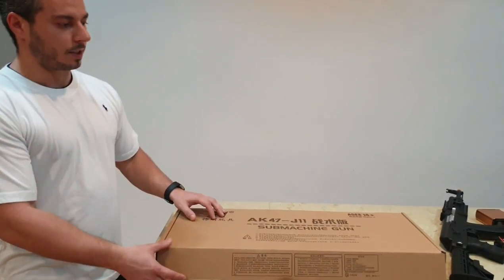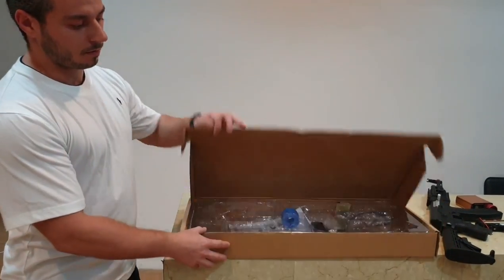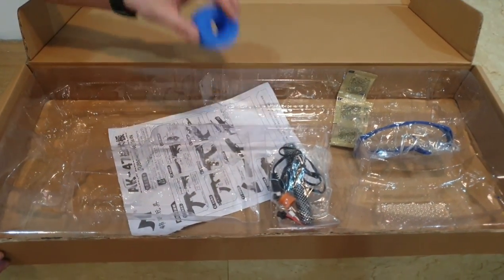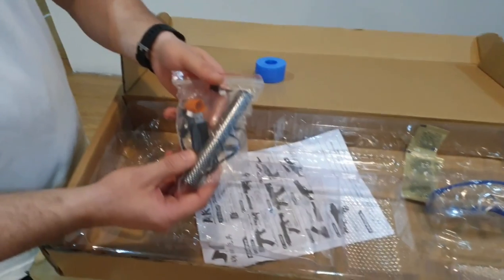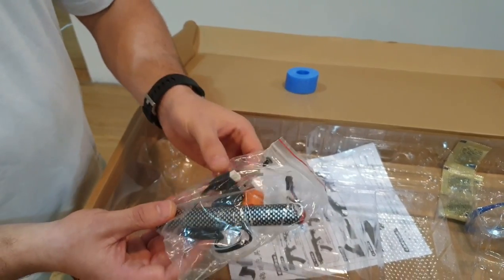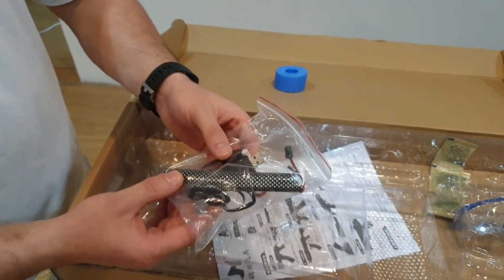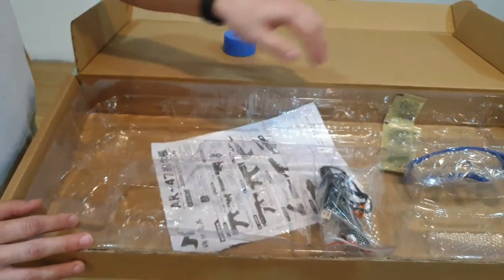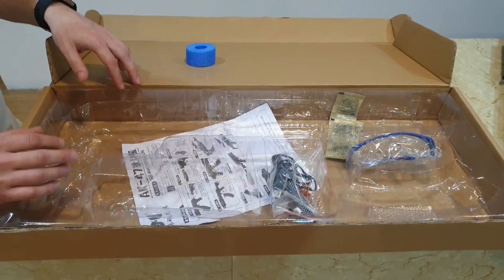Normally I would open it and take it out of the box, but because they put it together for us we'll just show you what the box looks like and what's included. It's pretty standard Jinming kit — you've got your battery, USB charger, fire cap, a couple of hex bolts for the stock, an Allen key, safety glasses, and a five-pack of 7-8mm gel balls.